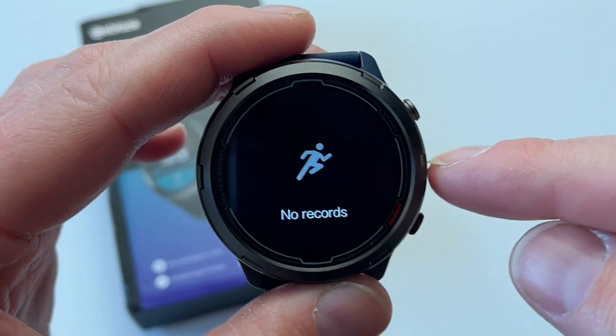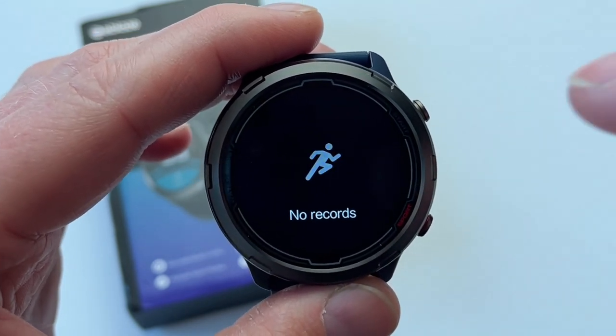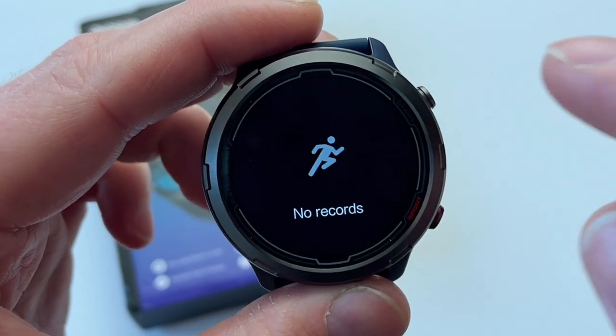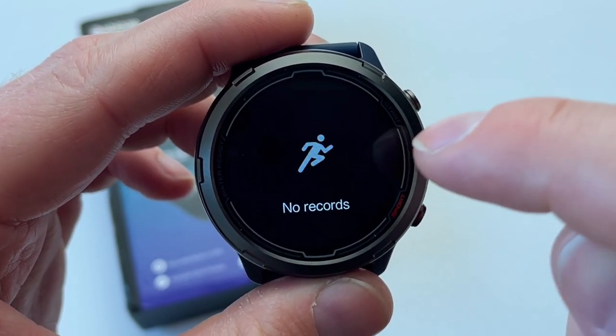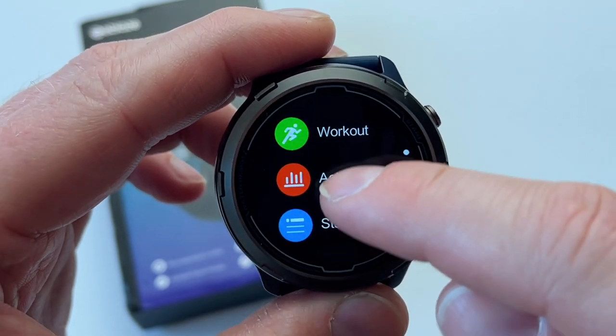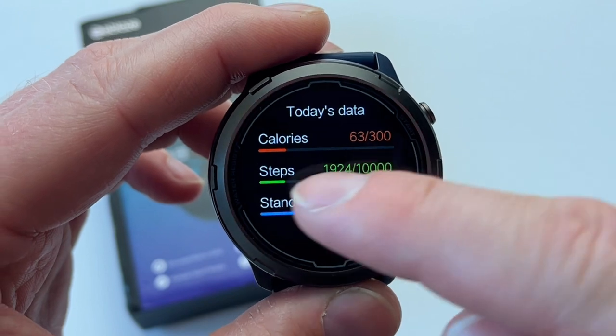What I want to do today is take this watch out on the road with me. I'm going to go for a walk and do some shopping, and I'll activate walking mode so we can see how the GPS tracks my route. Then we'll see the records in here as well.